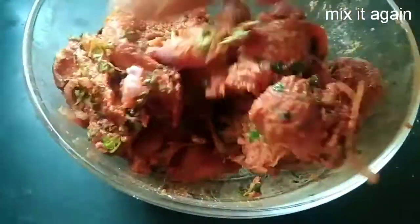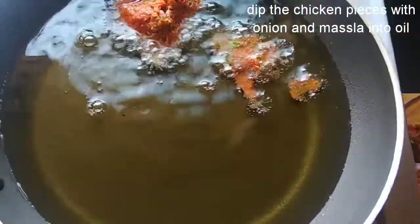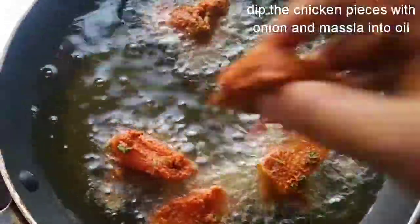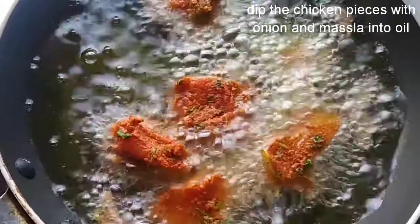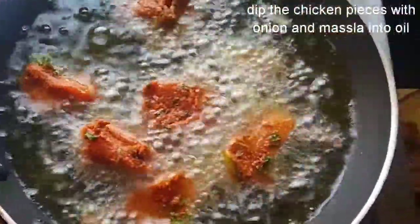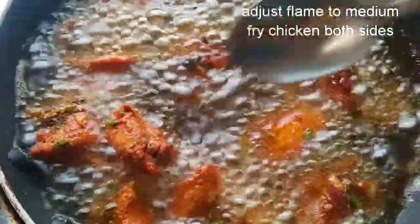Add salt to the oil, add 1 chicken piece to the onion and then fry the chicken. Add 1 tablespoon to the oil.